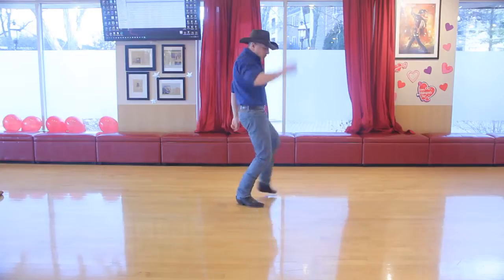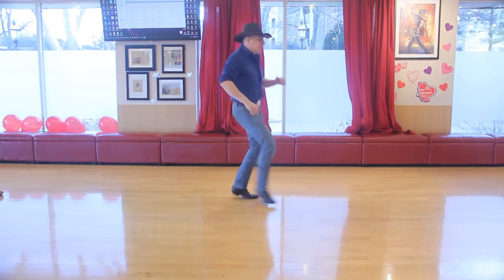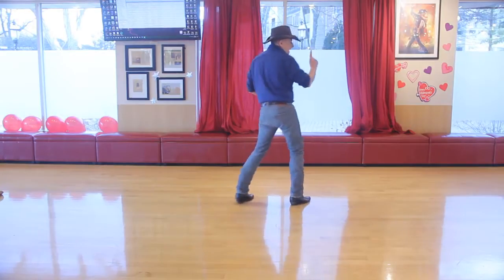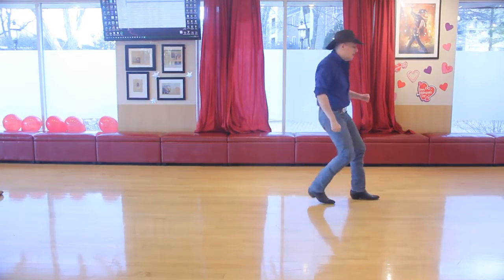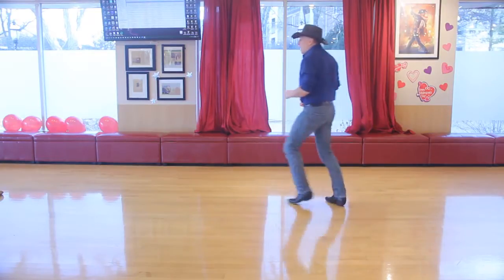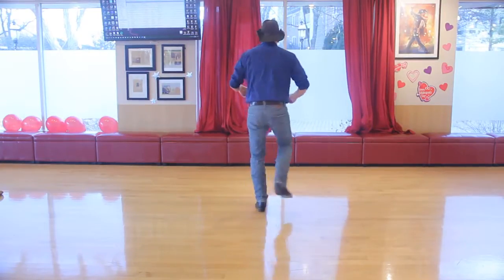Heel, cross, heel, home — heel, cross, heel, home — kick, kick, kick, clap — one through eight — cha-cha, rock — cha-cha, and back — cha-cha, pivot — cha-cha, pivot — pivot, step, clap.